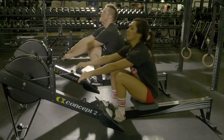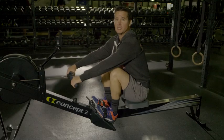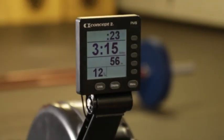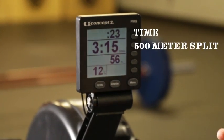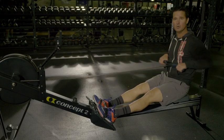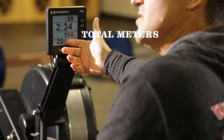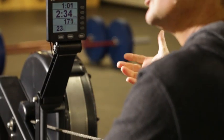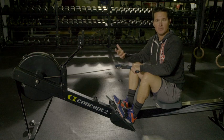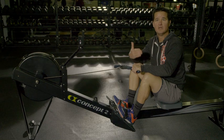Now once you begin to row, you're going to ask what numbers are important and what should I look at on the display. The C2 rower has a lot of different displays, but the simplest display is the one you're seeing right now. Notice it has the time on top, your per 500 meter split — this is the most important number in rowing. This will tell you if you're on pace depending upon what distance you're trying to row. The second number is your meters, which is how much distance you're covering each time you pull on the handle. The last number is strokes per minute — you want to keep that somewhere between 20 and 26 to be efficient over the long haul.